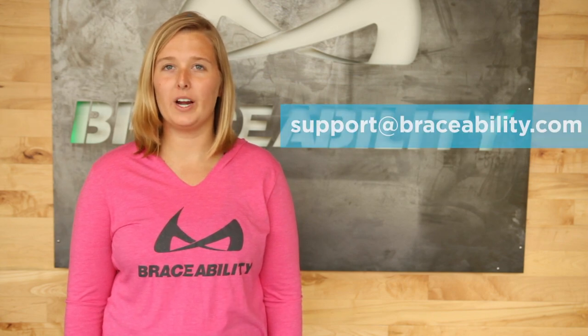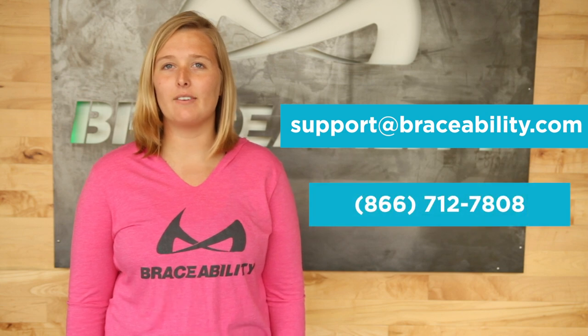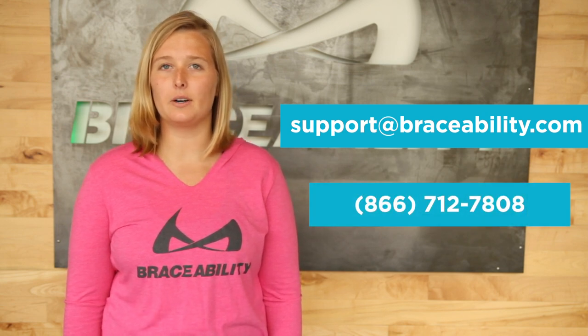If you have any questions, feel free to contact us at support@braceability.com or call us at 866-712-7808. And if you'd like to see similar videos in the future, please subscribe to our channel. Also click here to learn more about our walking boot for ankle sprains and other foot injuries.